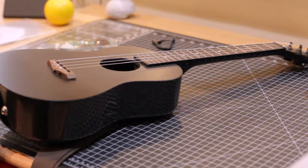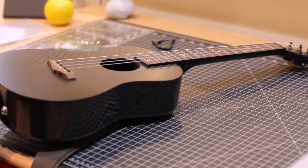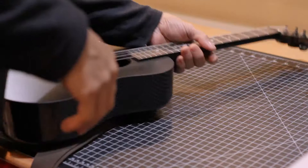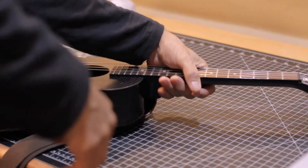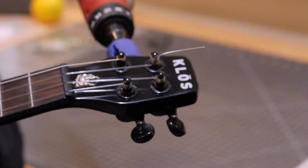People have been asking how to replace the battery in the Kloss ukulele, so I'm going to do that here. I was going to remove the strings anyways to polish my frets, but the first thing you need to do, since the battery pack is inside the ukulele, is reduce the tension on the strings.